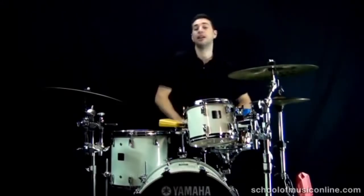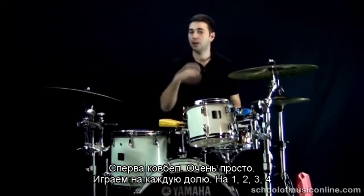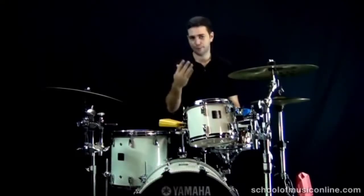The first thing is the cowbell — very simple. The cowbell simply plays four beats to the bar: on the one, on the two, on the three, on the four.